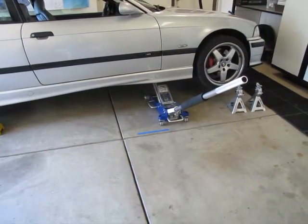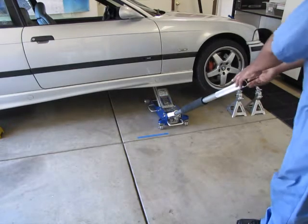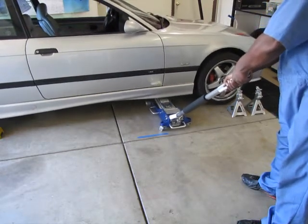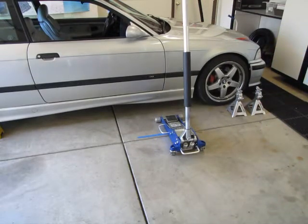Now I'll lower the vehicle. As I stated before, raise up on the handle a little bit to take the tension off — not enough to where you need to jack it up more, but just about an inch. Raise up on the handle and then turn it firmly with both hands to lower the vehicle. That is the safe and correct way to use a hydraulic floor jack.